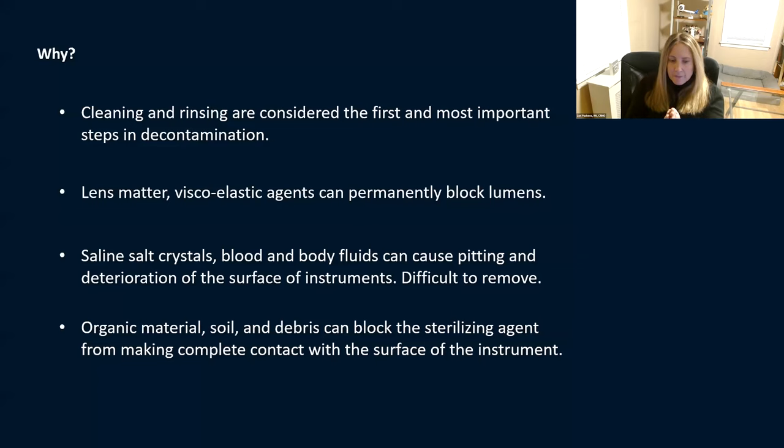If you don't clean instruments and they go into the sterilizer, the heat of the sterilization process is going to stick that debris onto the instrument surface. Then that debris prevents the sterilization agent from actually penetrating and reaching the instrument — whether it's steam or gas, it will be prevented from reaching the actual instrument. You're basically blocking it from getting sterilized.